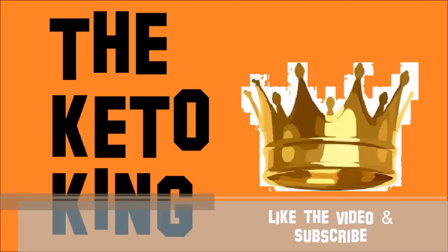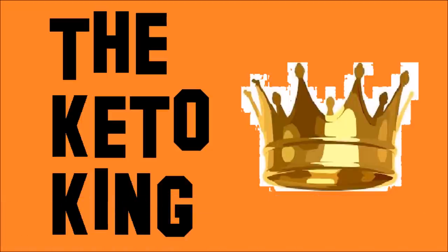Thanks for watching, guys. If you enjoyed this video, click that thumbs up button below and subscribe for more recipes like this one. And of course, keep it keto!